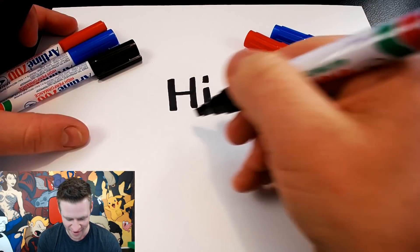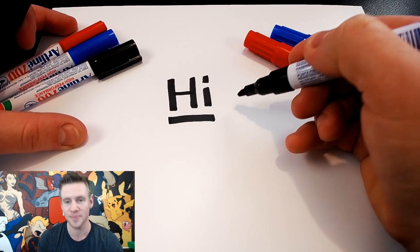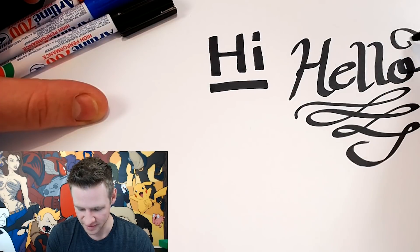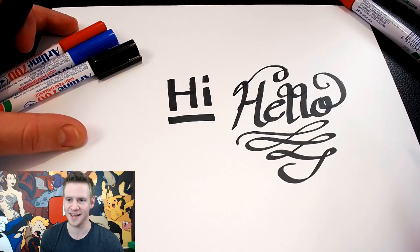That is so satisfying! It feels really nice. Now of course you can use the chisel tip like that, and you could potentially get a bit of a calligraphy look because of the angle. Oh, look at this — I've never done calligraphy before, but I feel like it's a gift. Maybe I should do a calligraphy video. Actual calligraphers watching this are like: this is terrible.